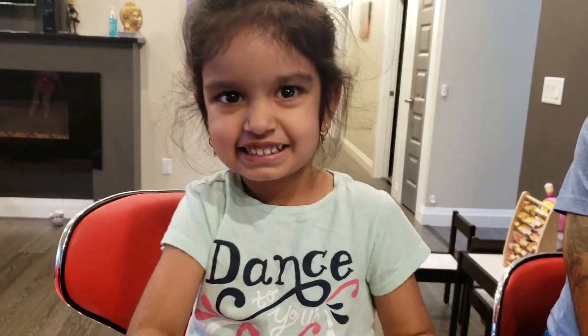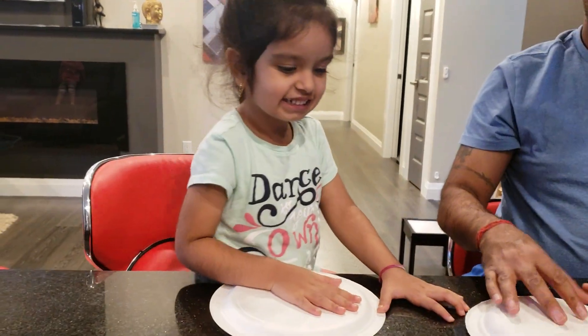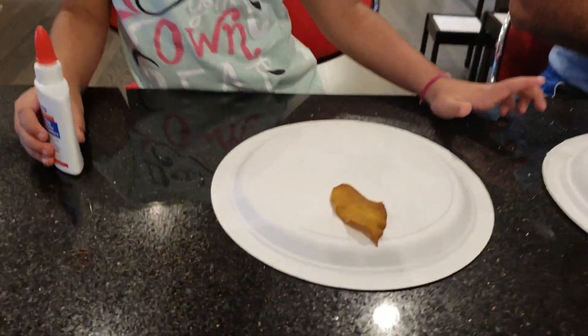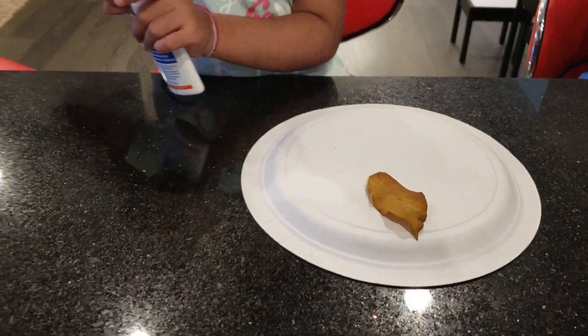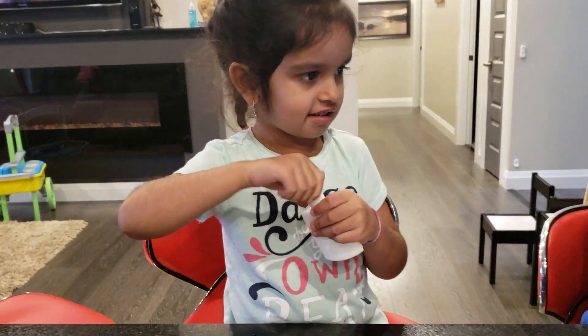Did you get it from the... Outside. Backyard? Yeah. Very nice. Okay, let's do it. So this is the face you're making. And you're going to glue it? Okay. If you need help, you can ask Daddy.